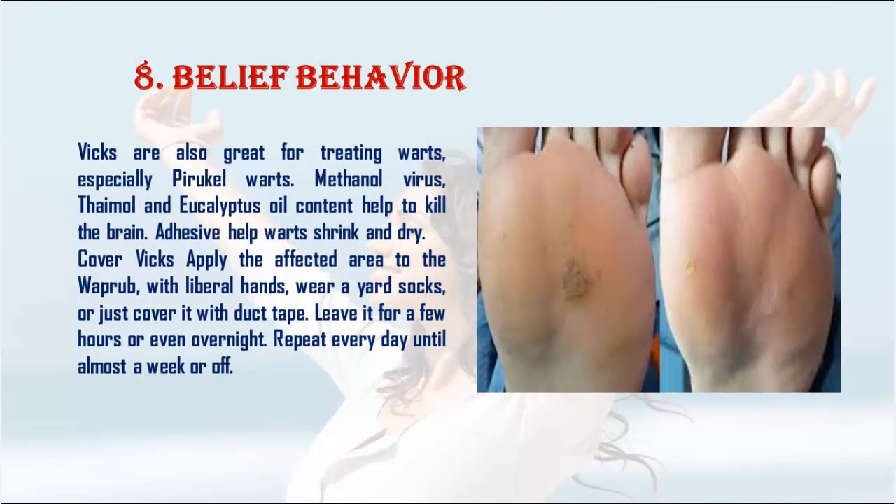8. Warts: Vicks is also great for treating warts, especially plantar warts. The menthol, thymol, and eucalyptus oil content help kill the virus and help warts shrink and dry out. Apply Vicks to the affected area, cover with socks or duct tape, leave for a few hours or overnight, and repeat daily for about a week.